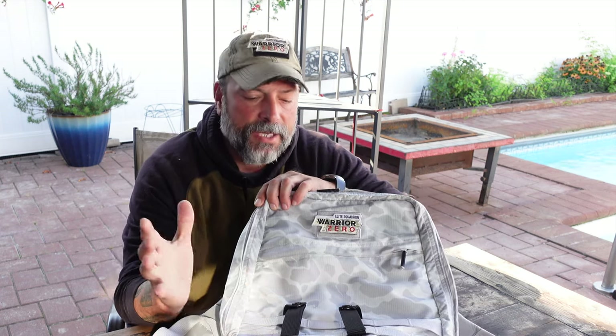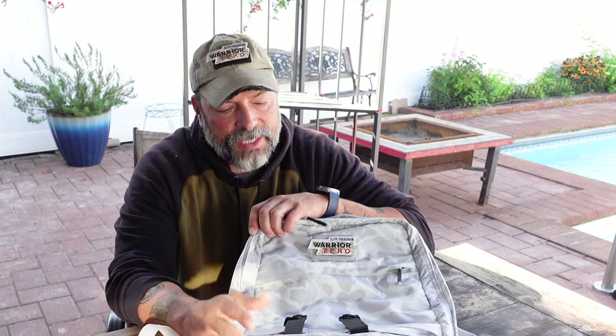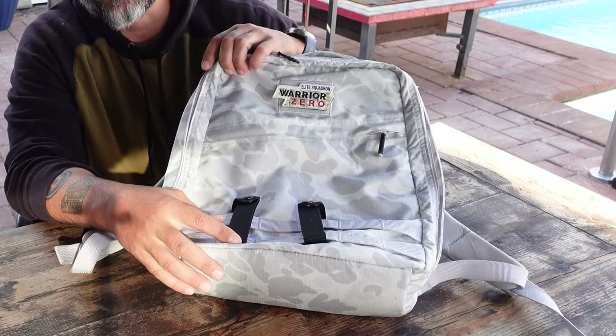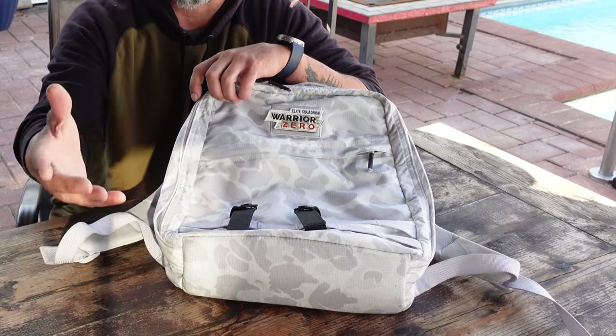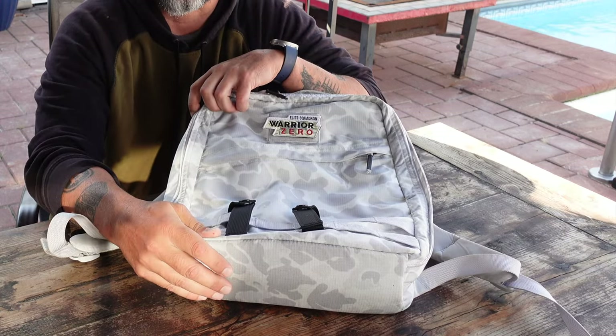So I was in the market for something about the same size, came across this GR Zero, liked the format — even the arctic pattern. Most of my rucksacks are olive drab or black, so I figured let me switch it up, something different. And to my surprise when it came in, I actually liked the pattern. It looks much better in person than it did in the pictures on the Go Ruck website.